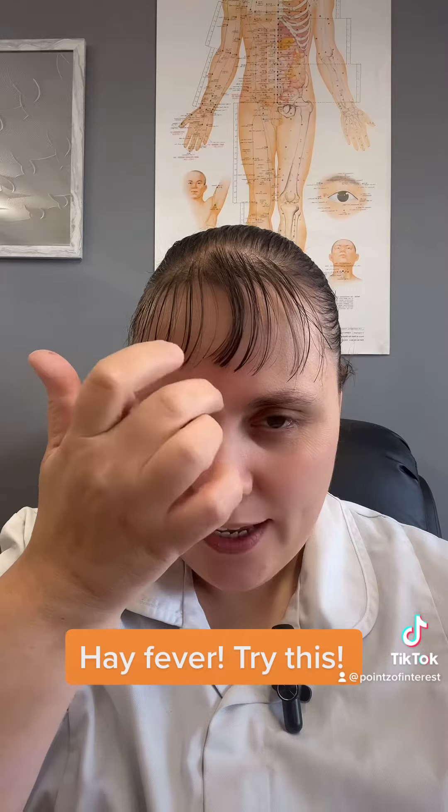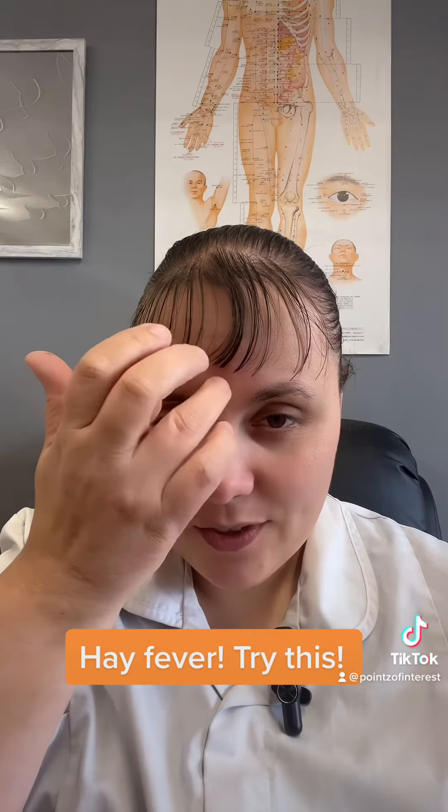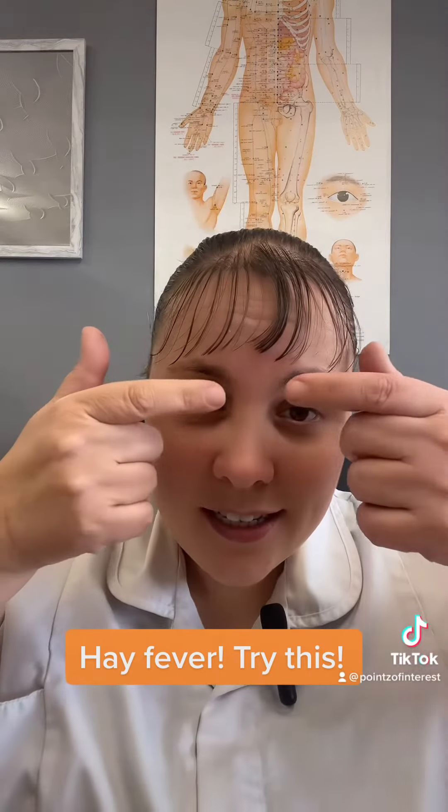I'm going to show you a couple of acupressure points to help with hay fever. The first one is right here — it's also known as your third eye. What you're going to do is use different fingers, all five fingers, and do a gentle tap. And you will feel this and it'll help to relieve it.